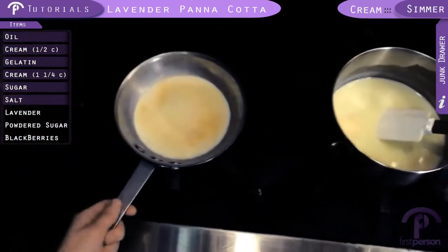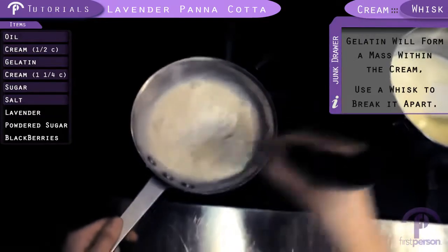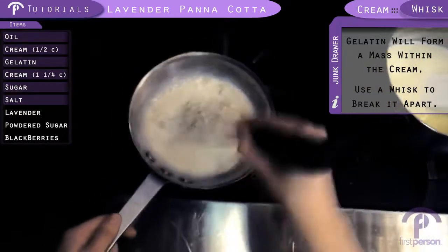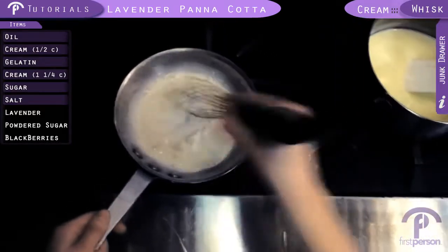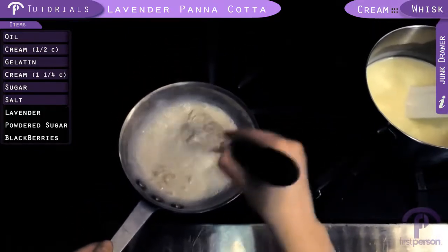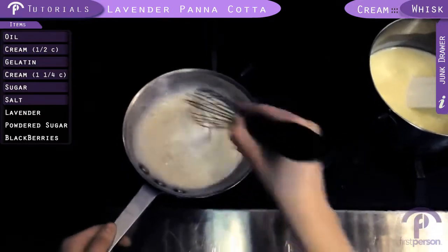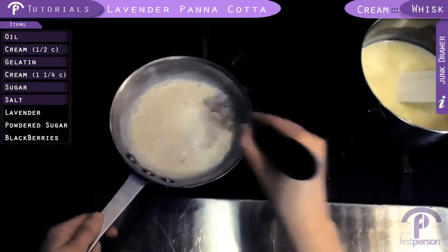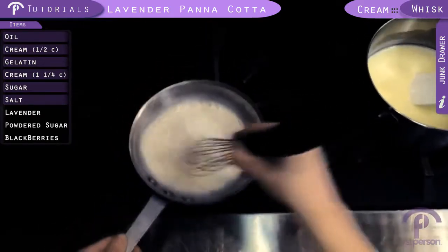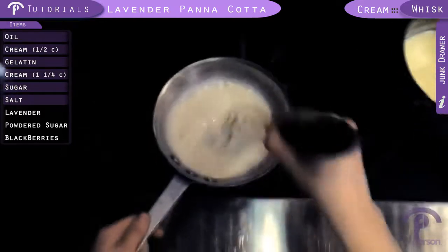It's been ten minutes and this gelatin should have bloomed by now, so we're going to whisk it and try to get the rest of the gelatin to dissolve and incorporate it — break it up with the whisk. That looks pretty good. Don't worry about any lumps; just the heat from the cream, sugar, and salt will be able to melt the gelatin and it will incorporate fully.